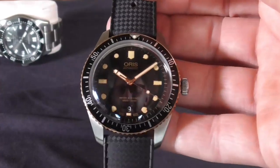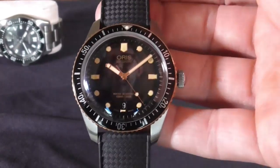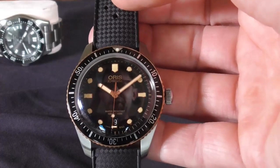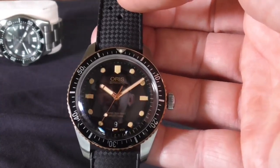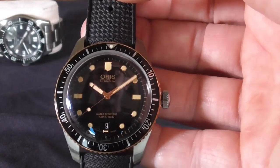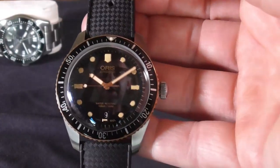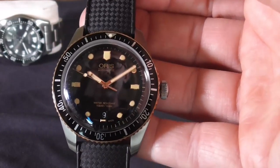Overall, a really nice dive watch. You can get them pretty reasonably priced if you're comparing street price to MSRP, and this model may be discontinued so you can get them on an even deeper discount. If you're thinking about a mid-size throwback vintage piece to add to the collection, this is something worth considering. Thanks for coming by — have a great day and we'll see you down the trail. Bye-bye.